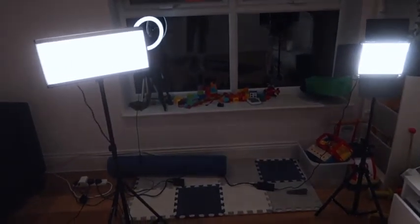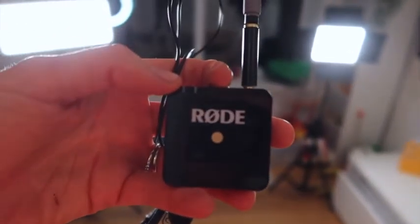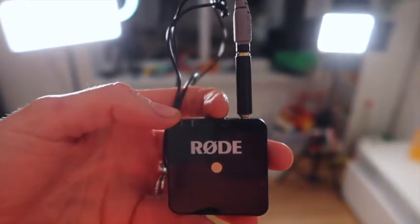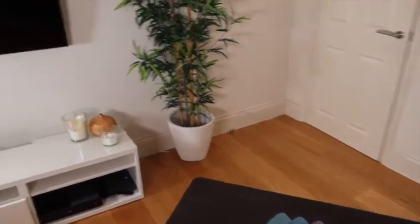I always use my Rode mic - it clips onto my top and I have another one that clips into the camera. Honestly this is a game changer. The camera I'm using at the moment is a Canon G7X - I just got it and loving it. The quality is amazing and I've been really enjoying it for my new workout content.